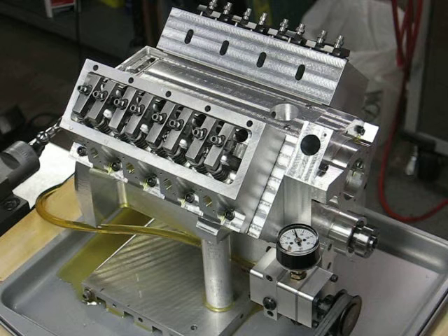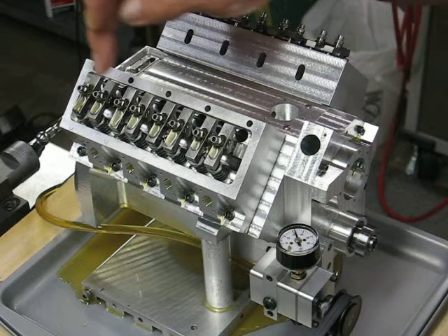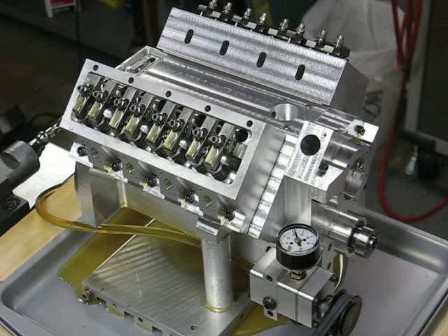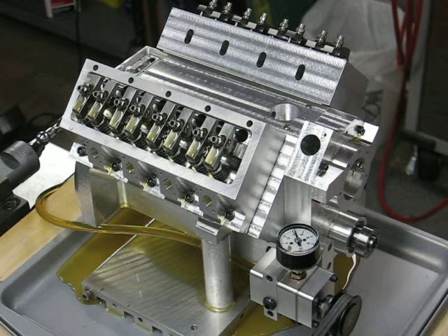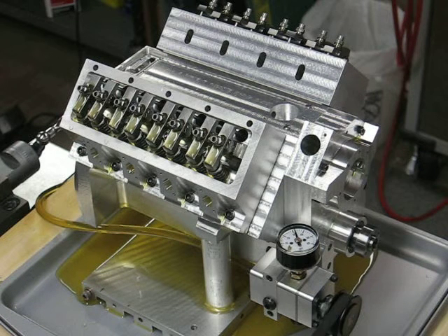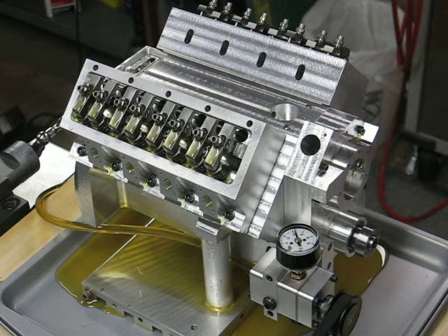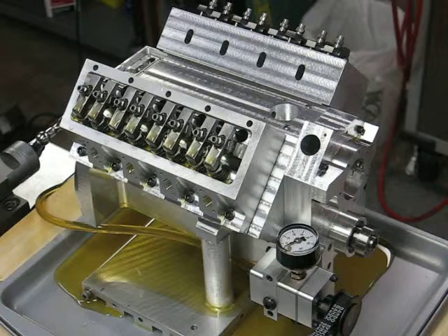Here's the pressure. Here comes the oil, just beginning to run down the rocker arms. Also getting good oil flow from the bottom end, which you can't see in this video, but I've already checked it out and it's doing quite well. So the crankshaft checks out as well as the valve train. There you go.